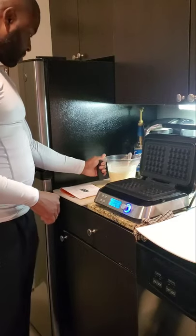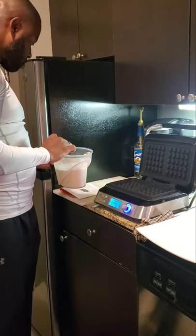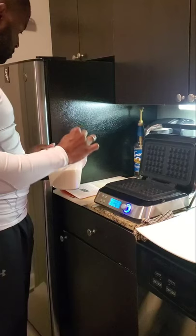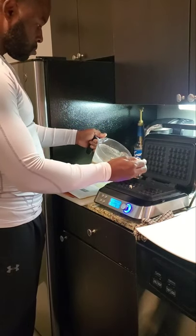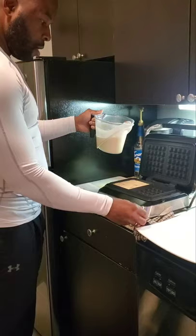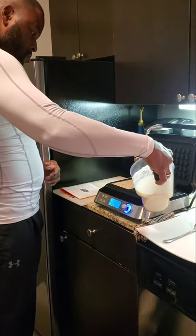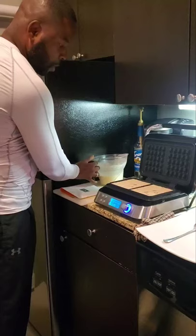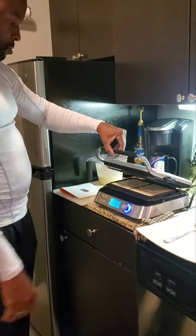You see it's already steamy. Open the lid and pour the batter into the plate — the machine starts baking waffles and the work time starts counting down. Put it right there — this makes two waffles in one cook. I want to fill it up all the way to the top, so now I can close it and let it cook.